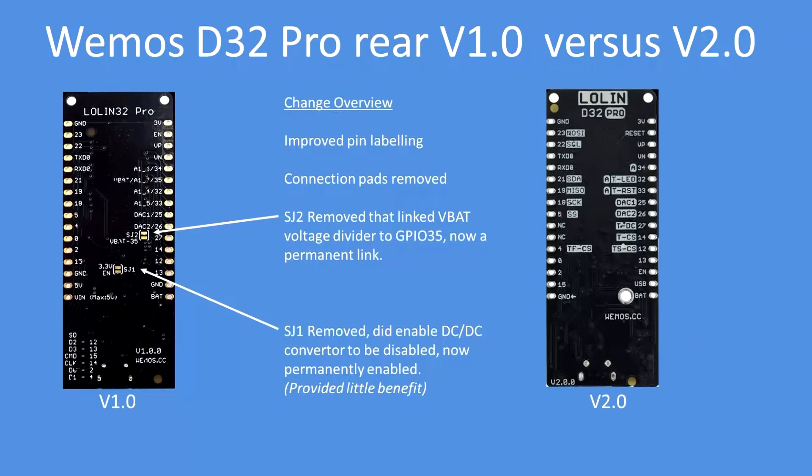Those pads referred to earlier have been removed — they weren't of any great value. SJ2 enabled the link to GPIO35 to be broken or not, and SJ1 enabled the DC-to-DC converter — the battery to 3.3V converter — to be disabled. I didn't find it of any great value.